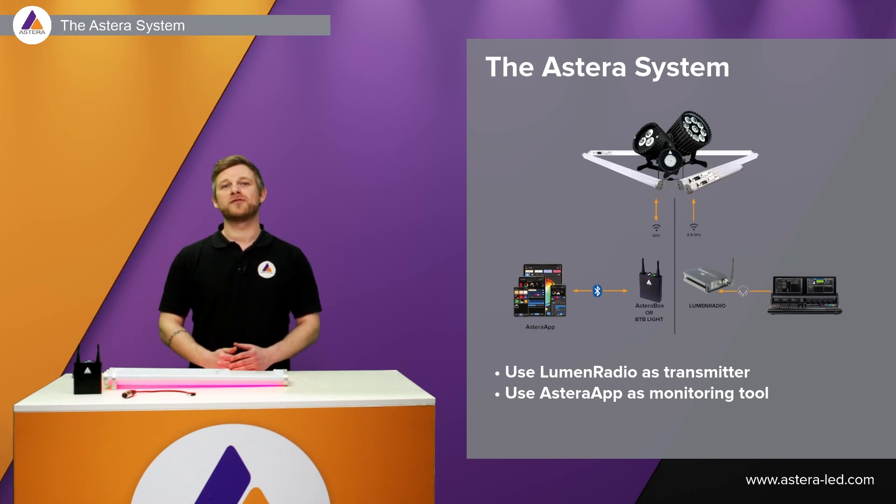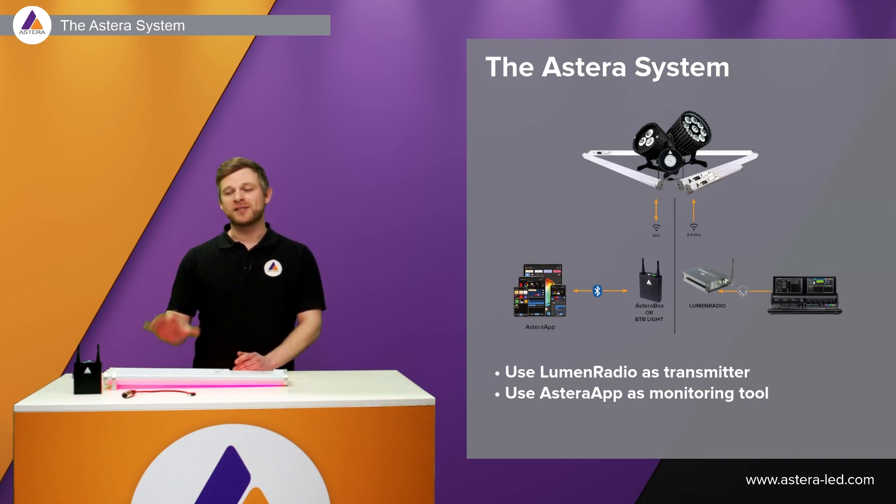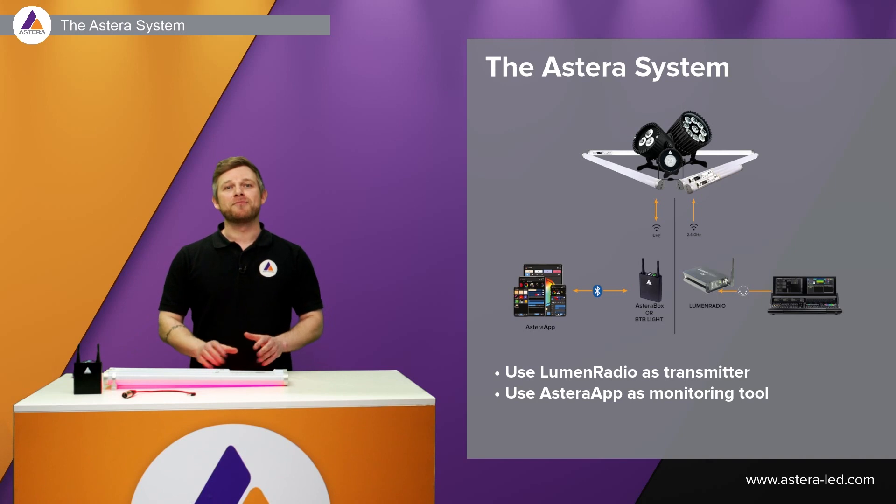The app here works as a troubleshooting tool — so you can change DMX addresses or change a patch in the console, all while using the app even though a Lumen Radio is connected to your lighting desk.